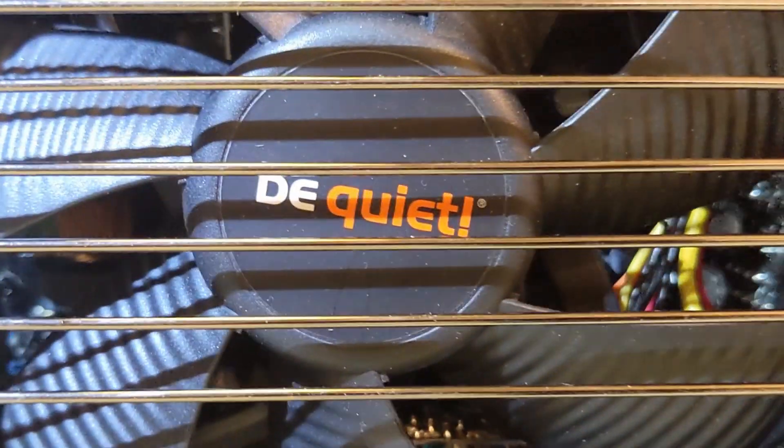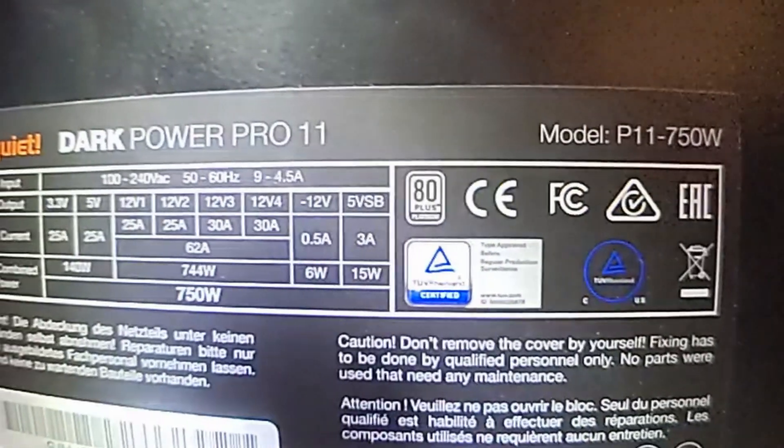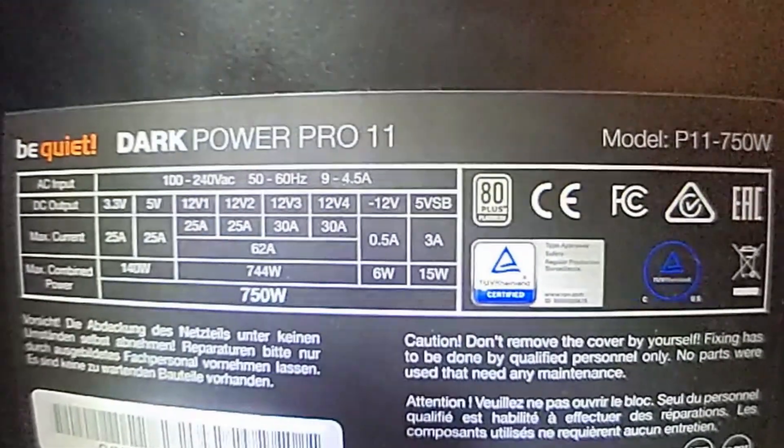Howdy, I'm John and I made this video to show you what it was like for me installing the DarkPower PSU into the Be Quiet DarkBase 900 Revision 2 case.